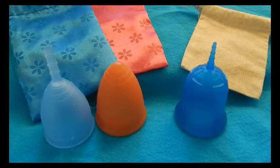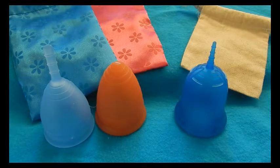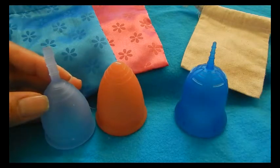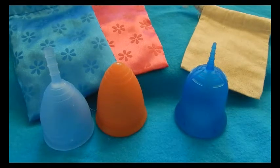Both the Lunette and the Scoon have websites with a lot of great information, so visit those if you have additional questions. Their price points are very similar. The Lunette is originally $39.99 but I have seen it go on sale on vendor sites as low as $19.99.